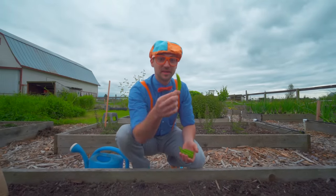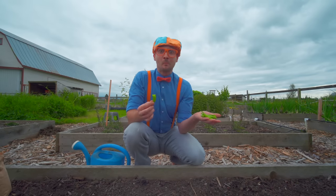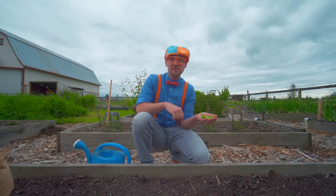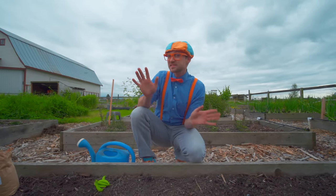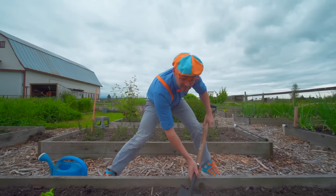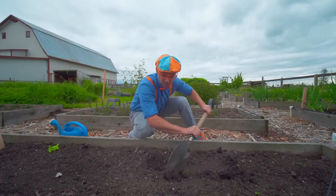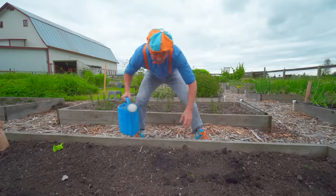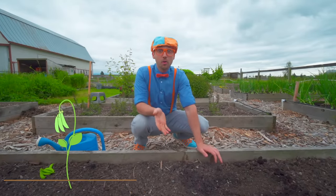These are called snap peas. Mmm, they're so yummy! I think you and I should plant some snap peas. To plant some plants you need a shovel, where you dig a hole in a bed of soil just like this, and put a seed right in the hole, fill up the hole, put some water on it. And then after a lot of sun, some more water, and a lot of love, it will grow into a tasty plant.